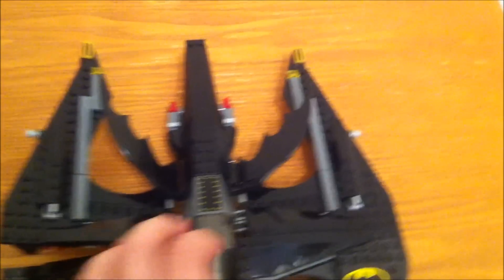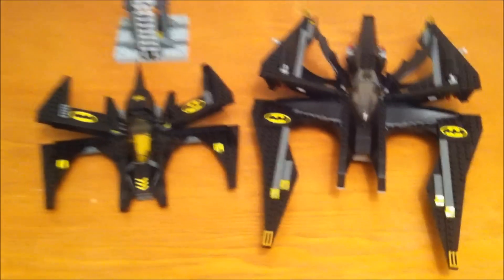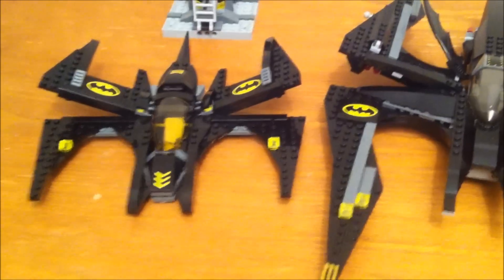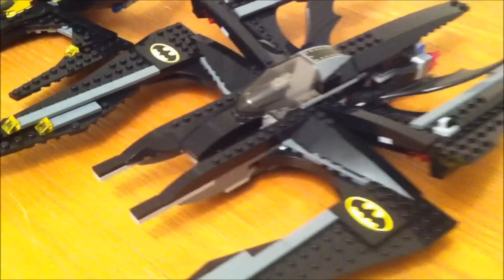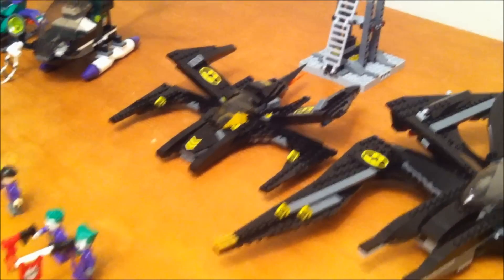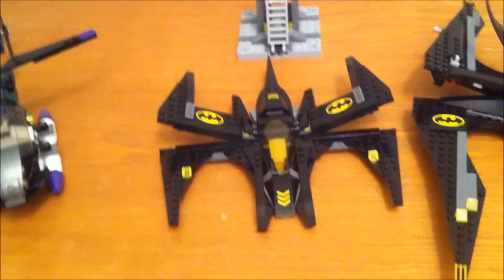I personally like the old one a lot better. I like the way it's designed and everything. There's not much to say to describe it — I just really like the old one a lot better. I think Lego did a great job the first time and they just couldn't really outdo themselves. However, I will say that the new set was cheaper than the old one was when it came out. But that's basically it for our comparison.